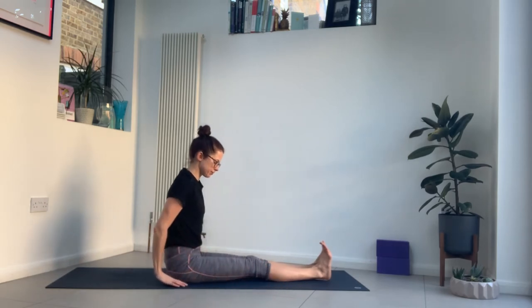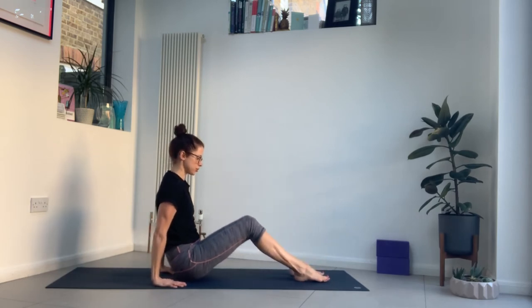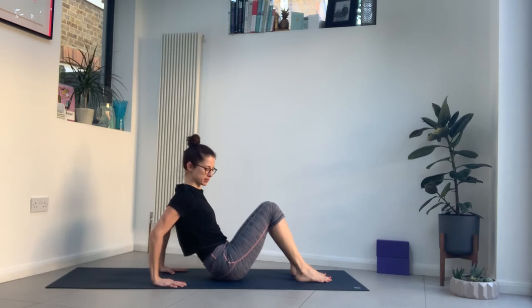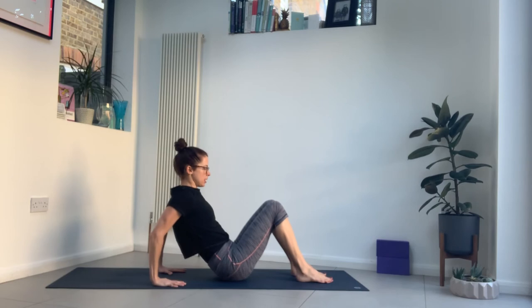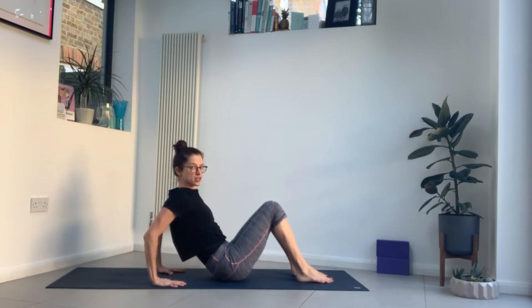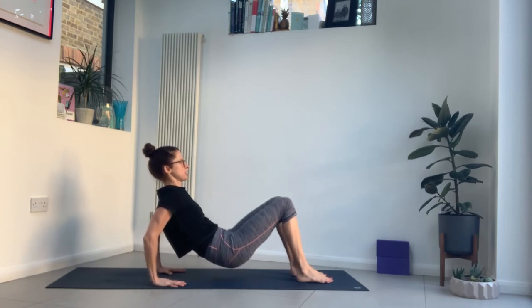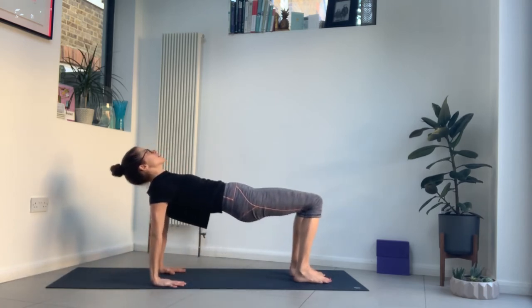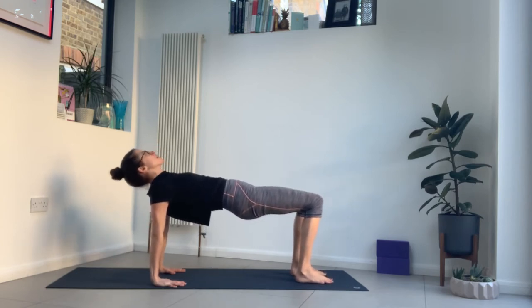Walk your hands back towards your hips, place your hands on the mat. Bend your knees and shift your hips towards your heels — we're going to come into reverse tabletop with your fingers pointing forwards. Press into the feet and hug your thighs in towards each other so they're parallel. Tighten the lower belly and pull the front ribs in, as though you're trying to tuck your hips a little. Then push into the hands and the feet and lift the hips. Gazing up, squeeze the bum a little bit and press into the base of your big toes. It's a strong stretch into the shoulders. Tighten the belly.